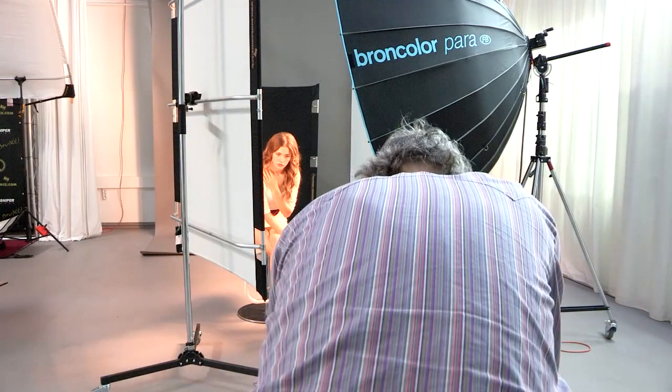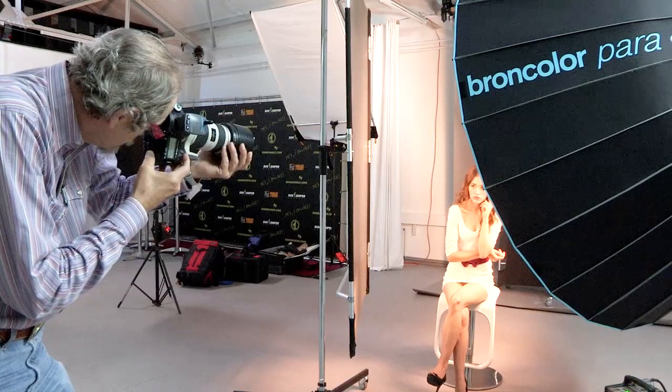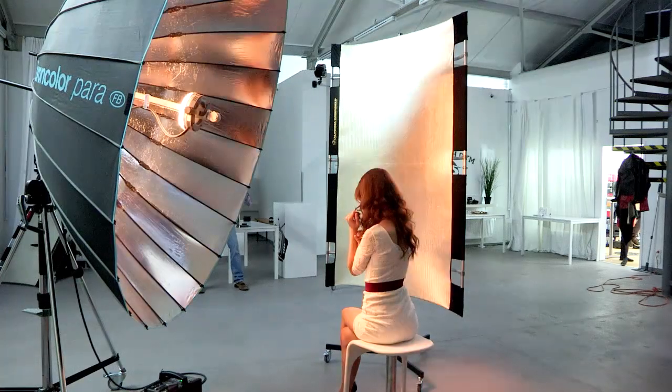Beautiful. Nose this way a little bit, right there, good. Roll the head this way a little bit, yeah. Very good. Pretty, pretty, pretty.